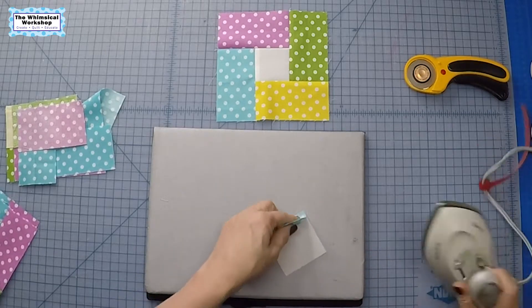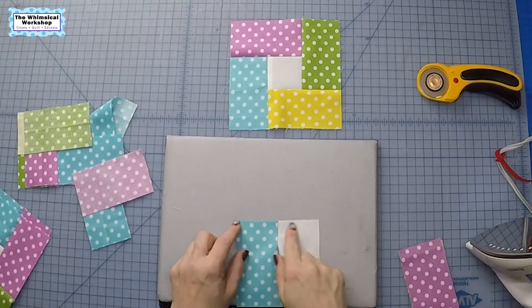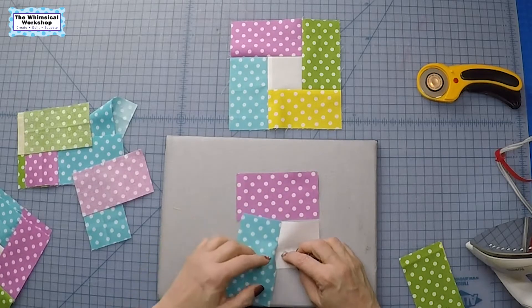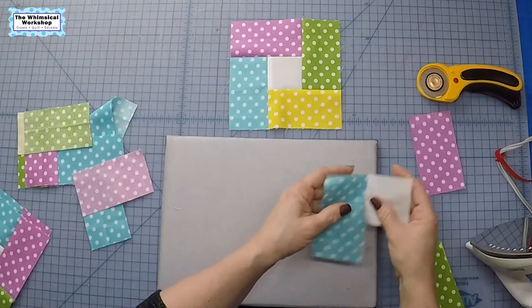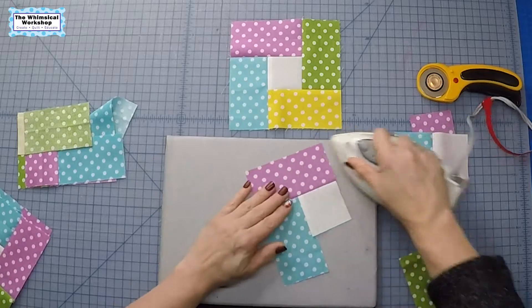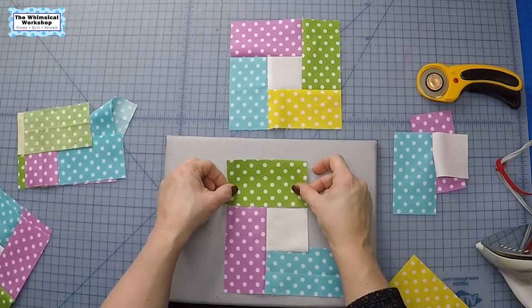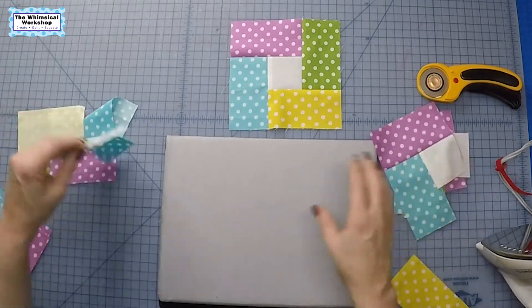When you go to press, in this case I'm going to press towards the bar. That gives us a four and a half inch area that we can then sew our next block on from end to end — we don't have to do a partial seam, you only have to do one. So this just gets sewn on, and then you just press it like you normally would, giving us another four and a half inch run. Then you add your next bar and sew it from end to end.